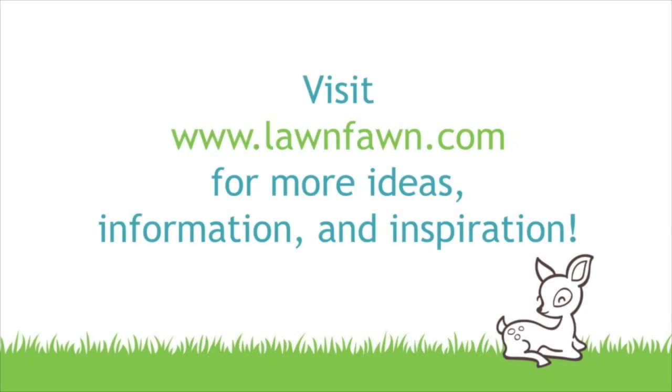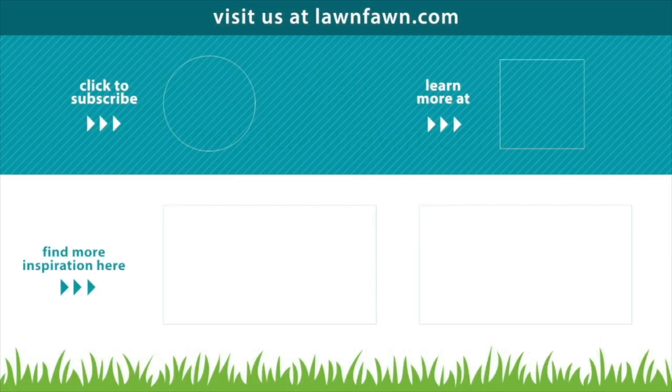We cannot wait to see what you guys create with Tiny Spring Friends, so make sure to share it with us. Thank you so much for watching today, and I hope you have an absolutely amazing day. Bye!